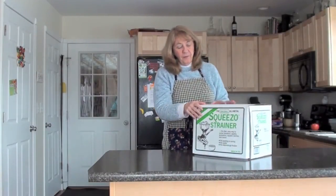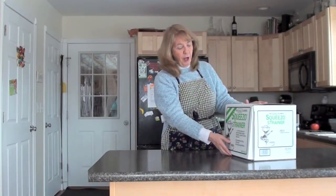Welcome to your Squeezo strainer. I'm going to show you what you should have in your box and how to put it together.